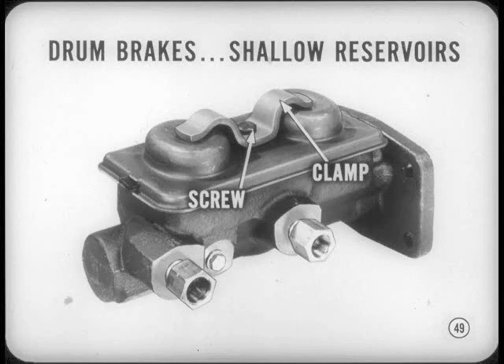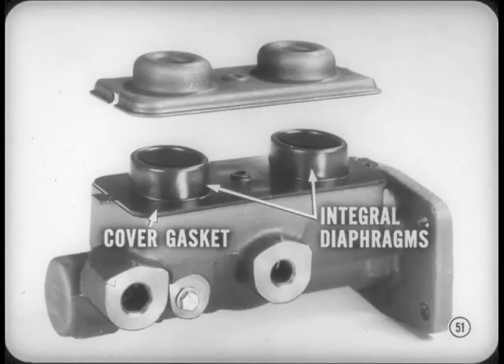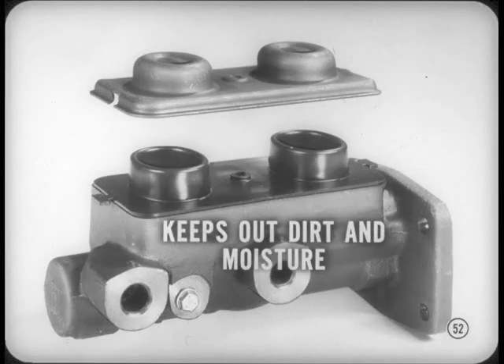This is the type of master cylinder used with drum brakes. It has relatively shallow reservoirs, and the cover is held in place by a screw and clamp. There are residual valves in both outlets; the secondary outlet is marked R for rear brakes, and the primary outlet is marked F for front brakes. The master cylinder reservoirs are sealed by a rubber cover gasket with integral diaphragms. The diaphragms are very flexible, so they can rise or fall as fluid level in the reservoirs goes up or down — and this keeps out all dirt and moisture, which is important because brake fluid readily absorbs water.